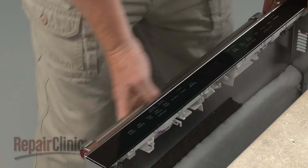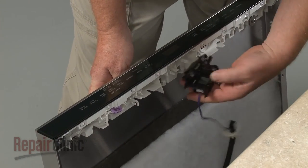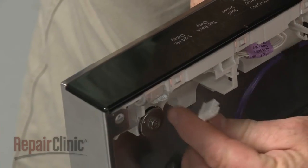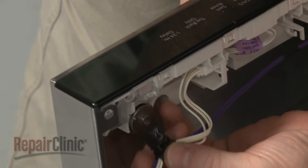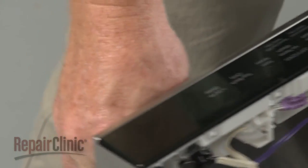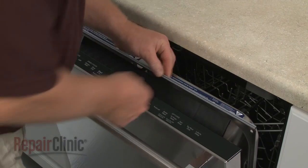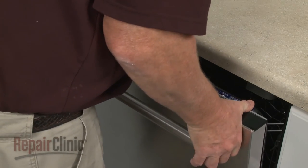Reinstall the outer door panel by first positioning the door latch. Connect the wire connector and secure the retainer. Set the outer door panel on the hinges. Confirm the inner door panel trim is in place, then join the two panels together and rethread all of the screws to secure.